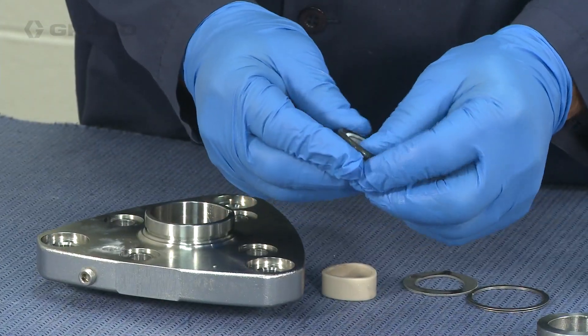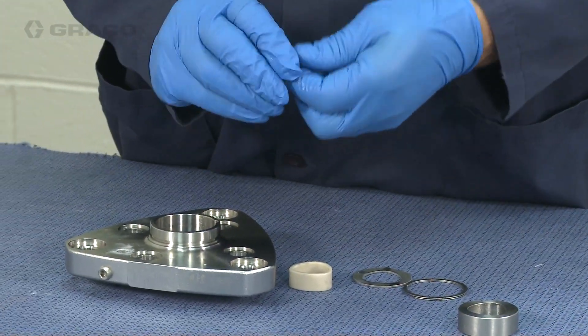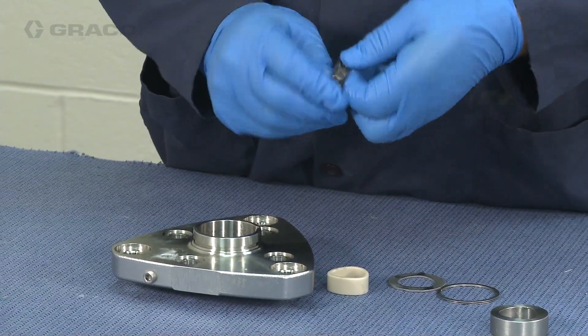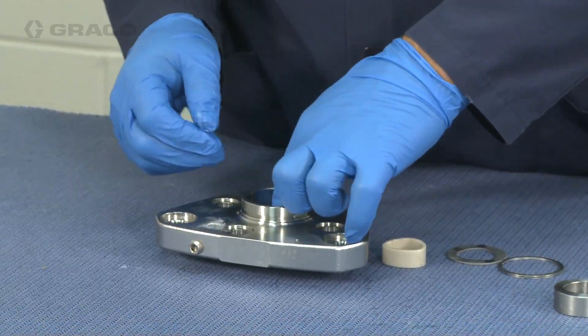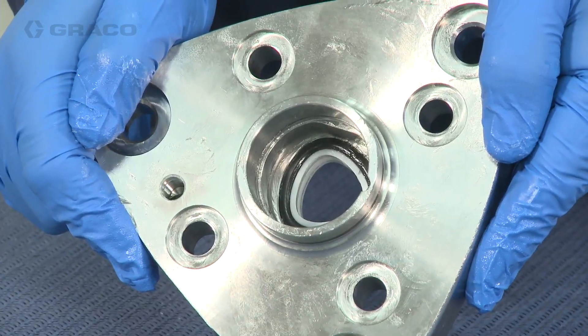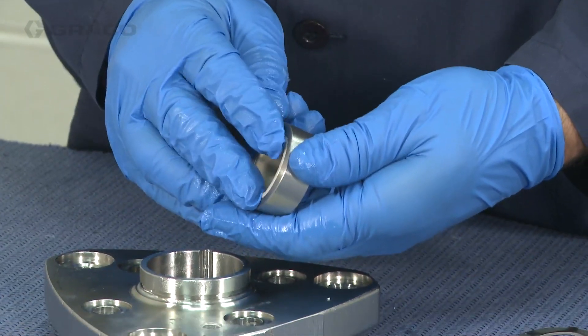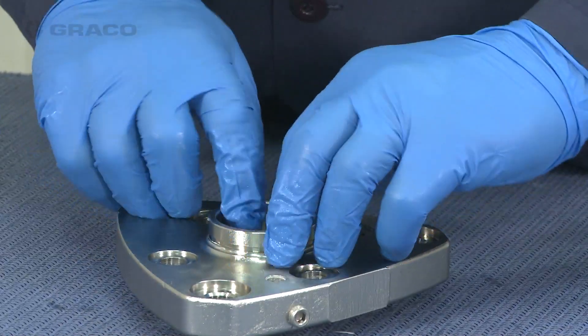For the reassembly, we're going to start with the top plate. Apply a little bit of lubricant to the backup seal — remember, use a non-silicone lubricant here. Then install the backup seal into the top plate, making sure it's fully seated. Next, install the bearing housing, the bearing, and the retaining ring into the top plate.